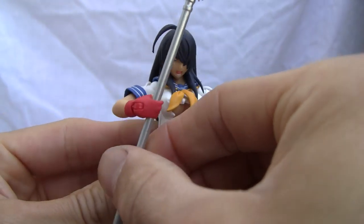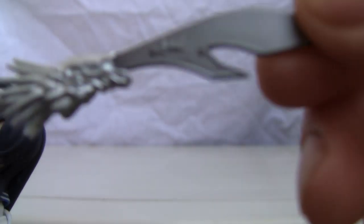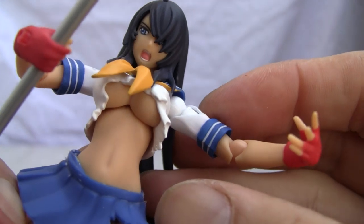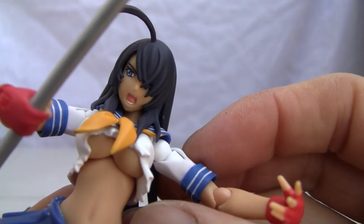Of course, the weapon is a huge pole arm. Again, I don't know, but look at the detail on that — kind of neat. Very neat looking figure, and I love the facial expression there. She's upset, I guess after being beat down.